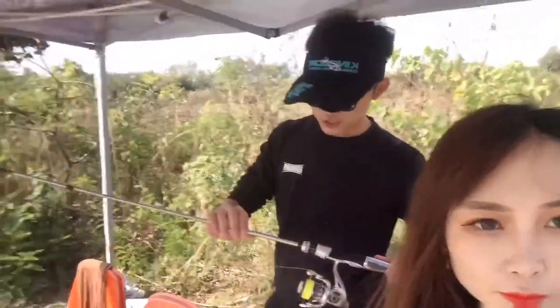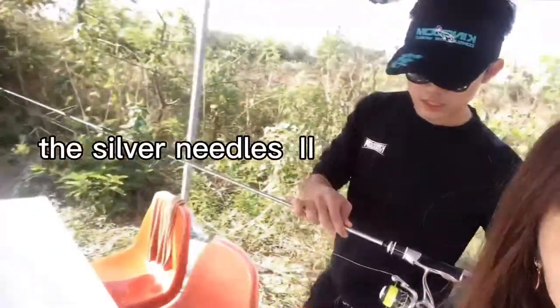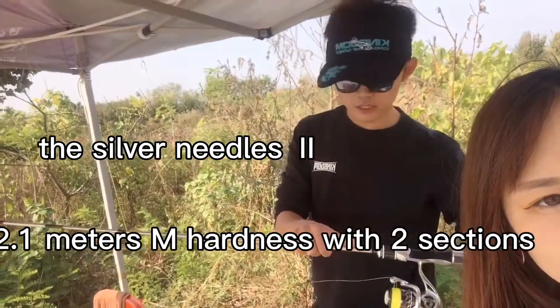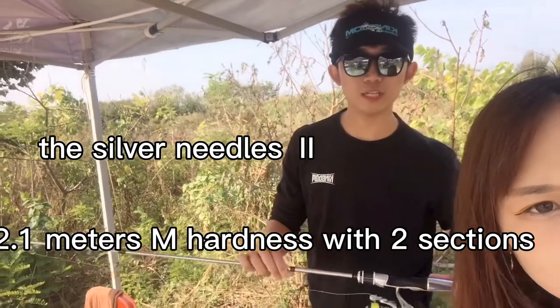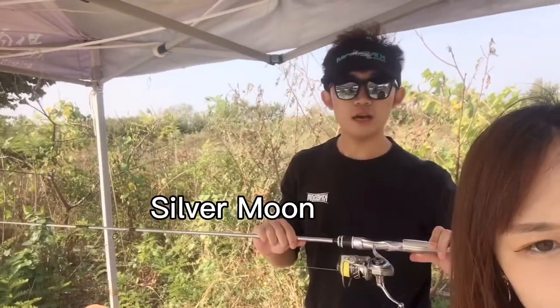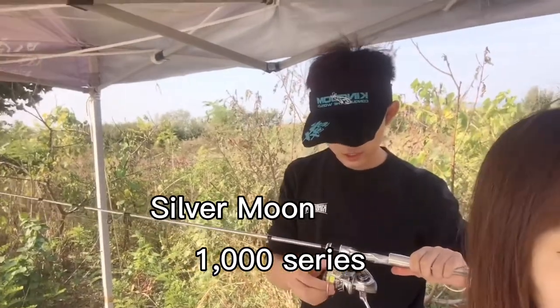Today we are using the Silver Needle second generation. It is 2.1 meters with the hardness rating — two sections. And the reel we use is the Silver Moon 1000 series.